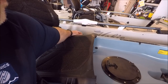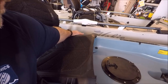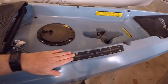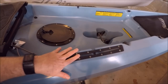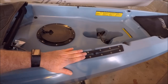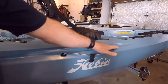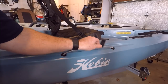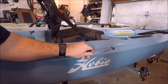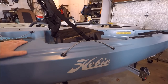The rudder control is on the other side and it's hard to see right now since it's up on the trailer — single rudder control on the left-hand side. The Compass doesn't come with an H-rail system; it has flush-mounted track mounts to add accessories, whether it's a RAM ball for a fish finder, rod holders, or other accessories. They added a little bungee and indent section on the side to stow your paddle so it's readily available should you ever need it.